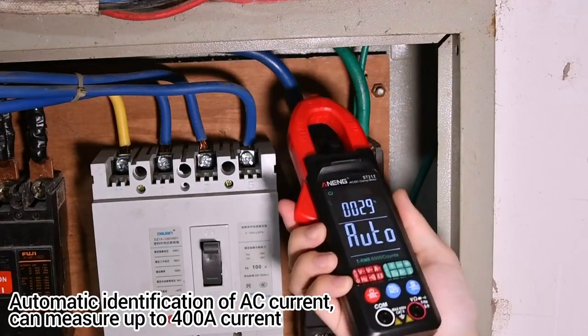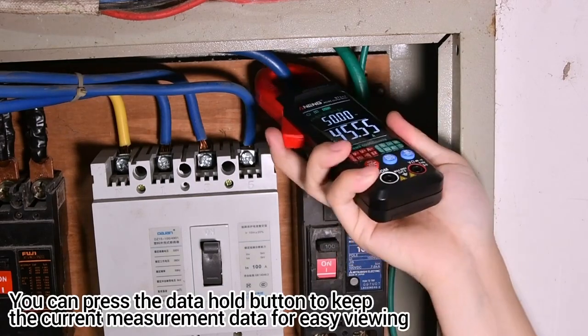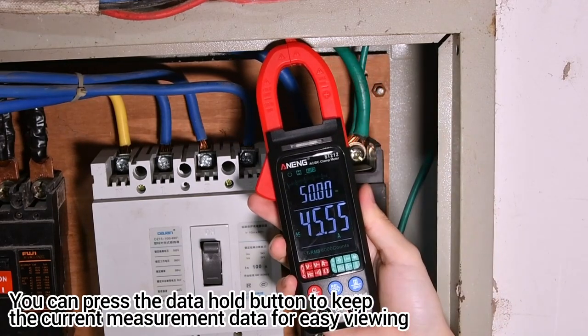Automatic identification of AC current can measure up to 400A. You can press the data hold button to keep the current measurement data for easy viewing.